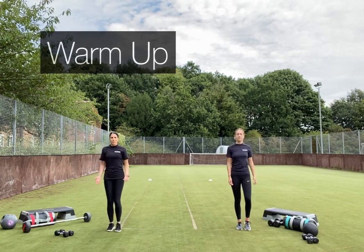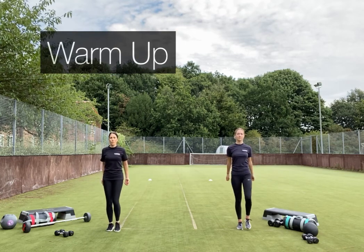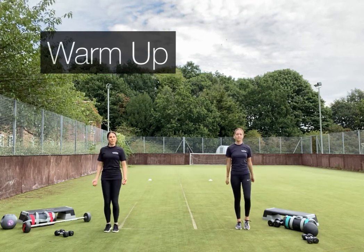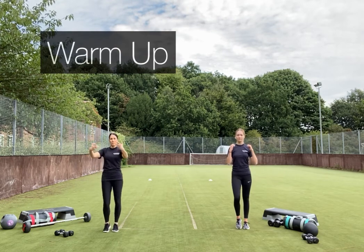Bring in some bicep curls. Keep the shoulders back, standing tall, just mobilising the joints. As this particular circuit is very heavily focused on upper body, we're going to focus on warming up the upper body a little bit deeper today.